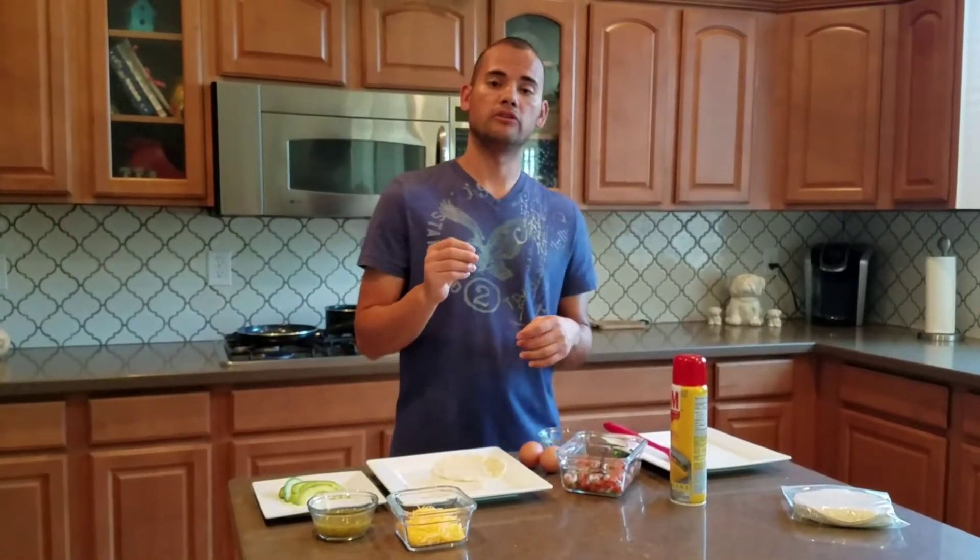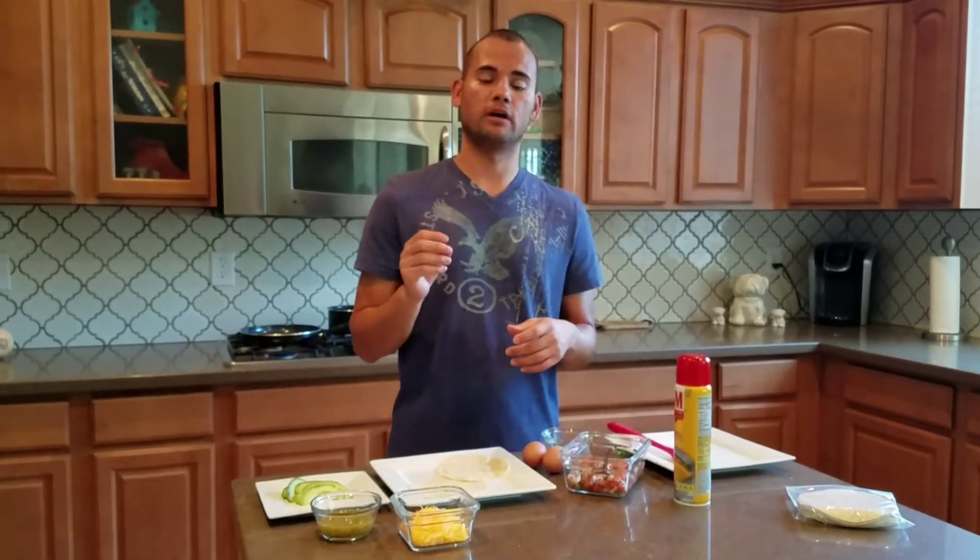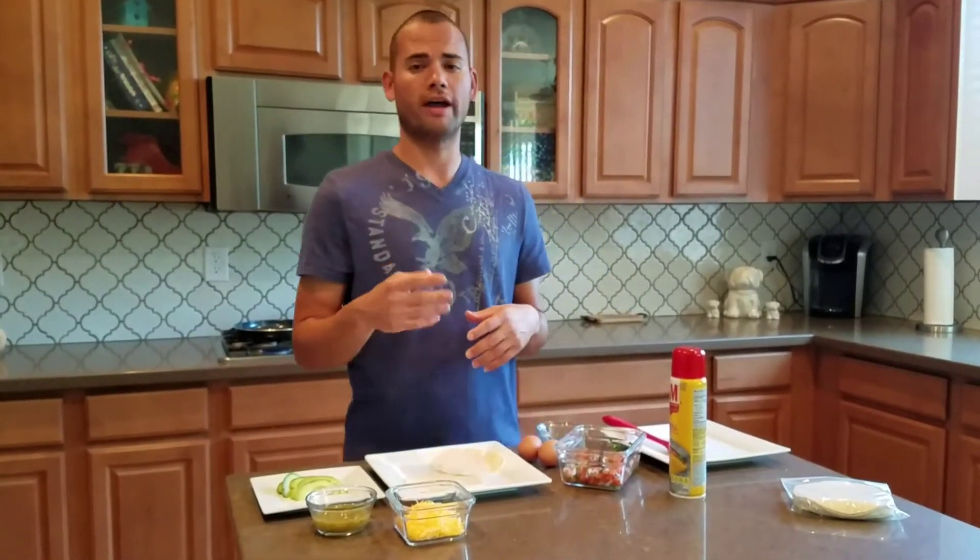Now that we're done with the tortillas, we're going to use some cooking spray to cook some eggs. You can have your eggs either over easy or fried, however you like.